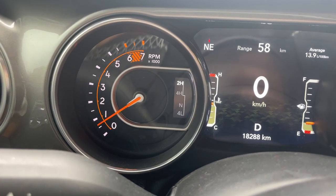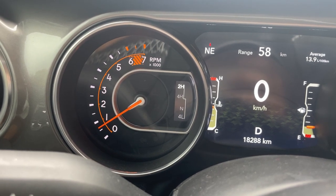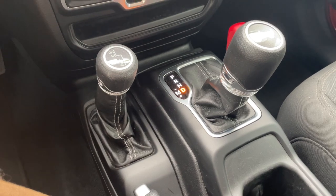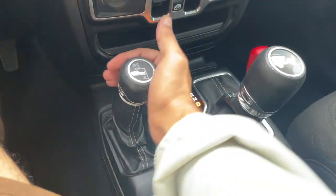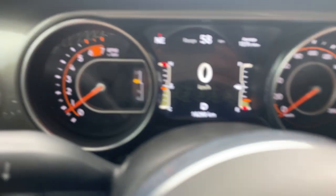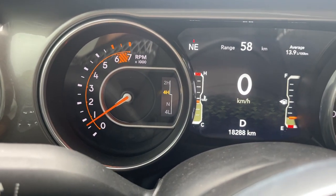If we want to get the vehicle into 4H — which is four high, four-wheel drive for normal road speeds — we can do this while the vehicle is stopped or when the vehicle is moving at a speed below 50 kilometers an hour, roughly 30 miles an hour. Using this lever, pull straight down quite firmly, and we can see that 4H is now highlighted in yellow.